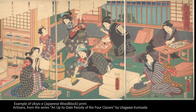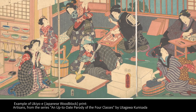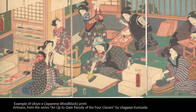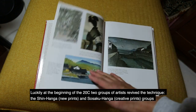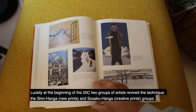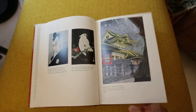Traditionally, ukiyo-e is produced in teams — you would have an artist commissioned by a publisher, and the designs would be translated into print form by a group of carvers and printers. After the rise of photo-mechanical processes in the late 1800s, ukiyo-e became a very labour-intensive and old-fashioned technique. Luckily, at the beginning of the 20th century, two movements of artists revived the technique: shin hanga, or the new print movement, using the same publishing technique, and sosaku hanga, or creative printmakers, who carved and printed their blocks by hand.